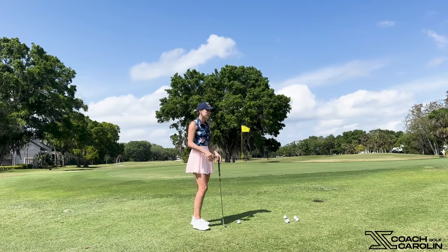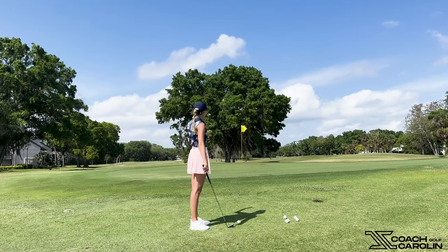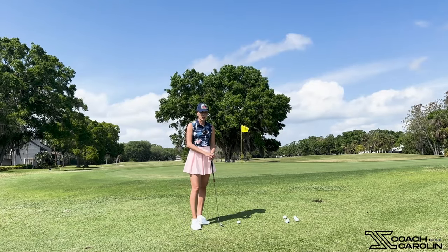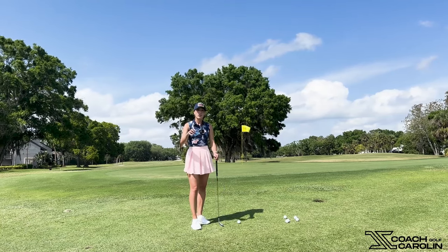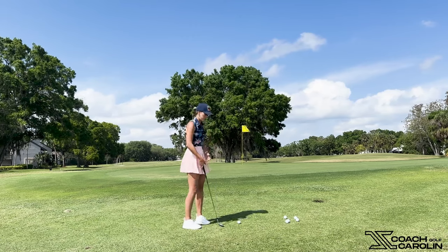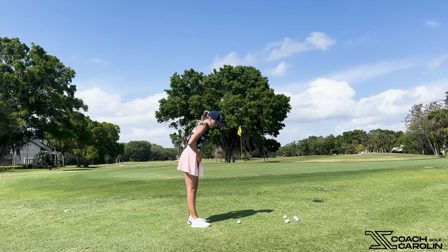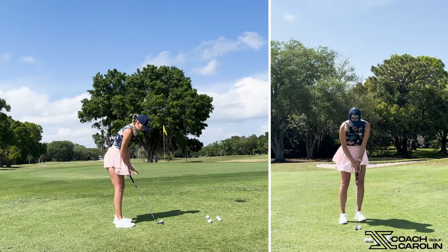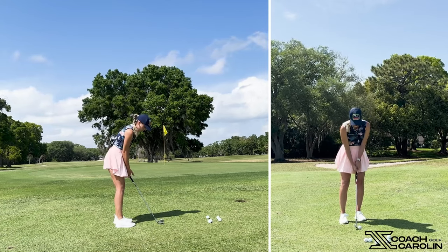We have a pretty tight standard lie around the greens and the pin is in the back, so we don't have much space — we want to fly it about three to four feet into the green and release it out to the pin. My bulletproof standard chip is ball position and hand position focused — those are the only two things you need. We're going to put our ball position in line with the right heel, and our hands in line with the left heel.